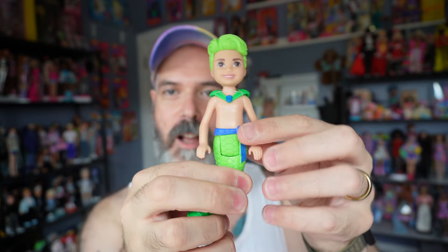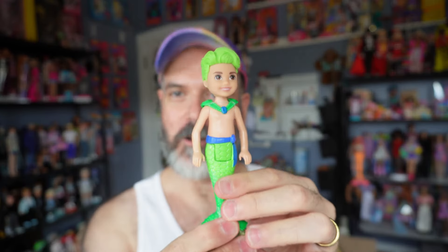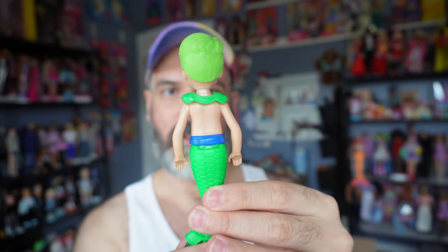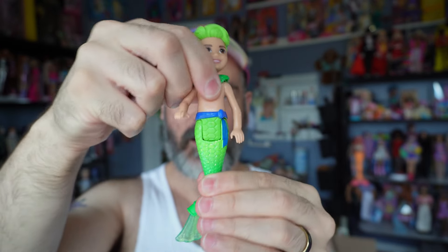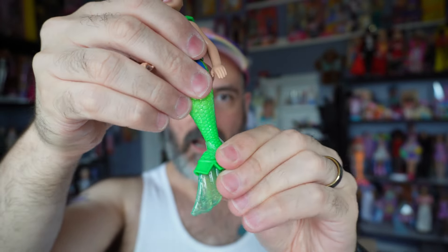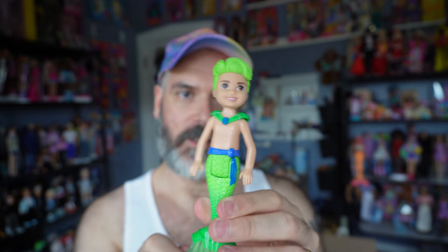Let's open him up real quick. It looks like he comes in two pieces — his tail and his body — and it just plugs right in. There's the doll. I don't know if he has a name or not, but he's super cute. Not a ton of articulation, just side to side, then arms up and down. He does have articulation at his hips, which is nice, and then the fin goes side to side. This is a super cute doll, so I'm glad to add him to my collection.